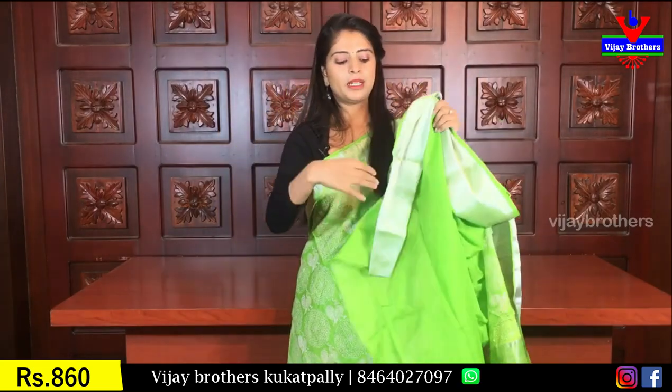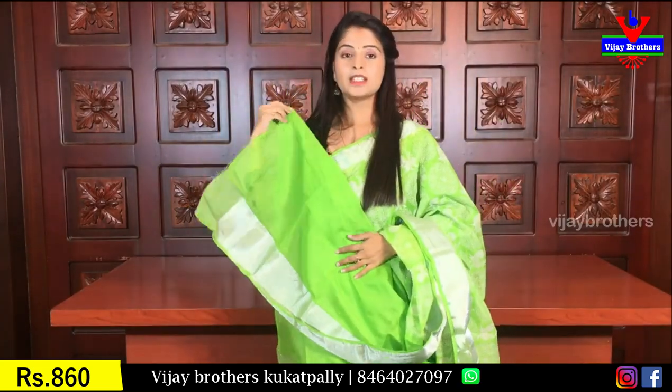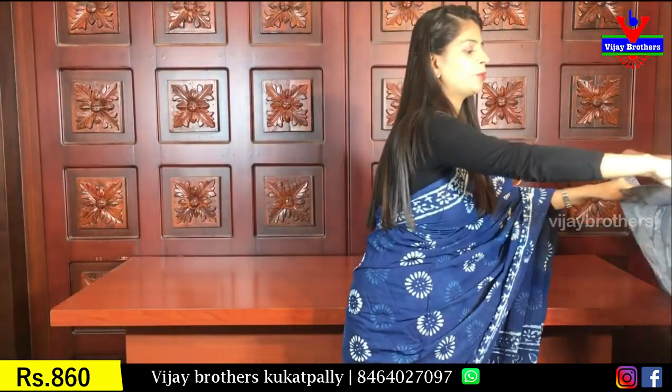The saree has a self plain blouse. Same price — 860 rupees.